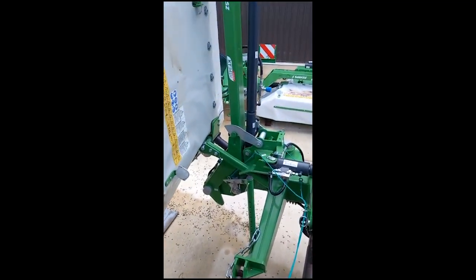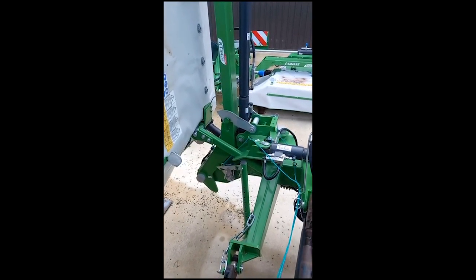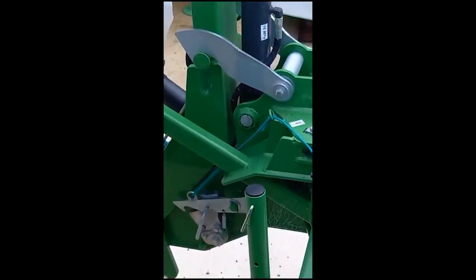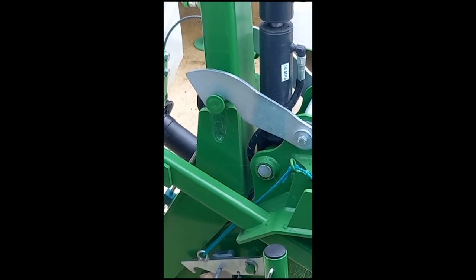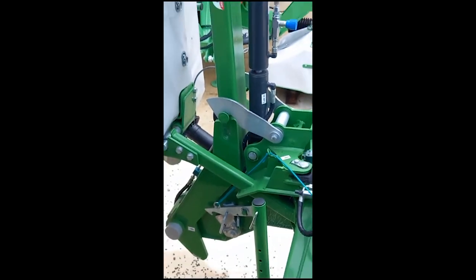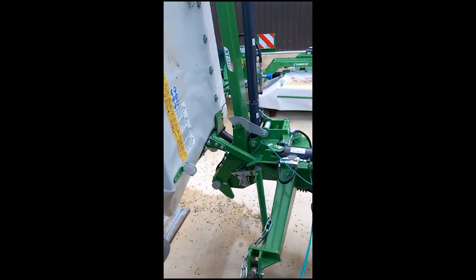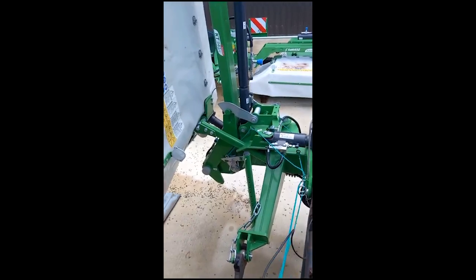A good practice is when you have got it in transport, put your lever into float — it just takes the pressure off the ram and allows the machine to put its weight on the hook. When you want to fold it back out, you obviously have to lift the ECB back a bit, take the pressure off the hook, and pull the string.